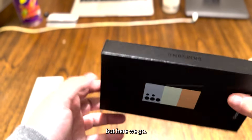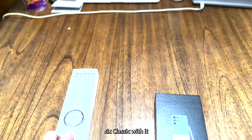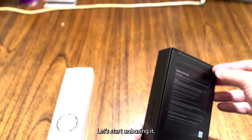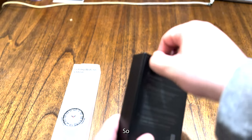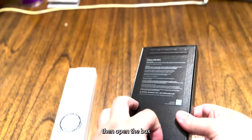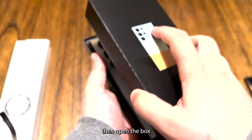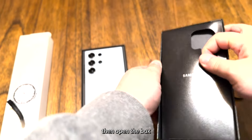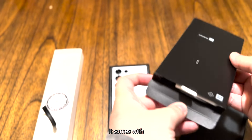I also bought the Galaxy Watch 6 Classic with it. Here's the new phone — let's start unboxing it and open the box. Here's the phone, let's see what it comes with.